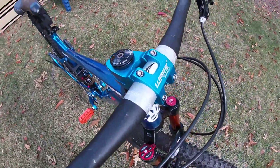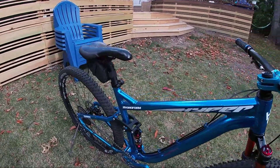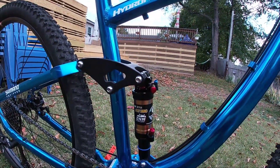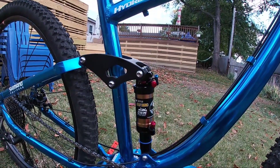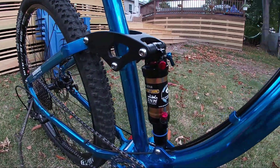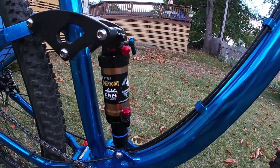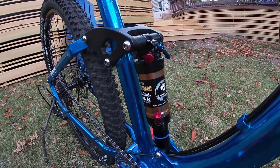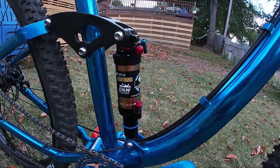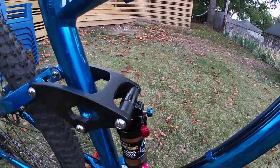Moving on to the DNM rear shock, which came out to $79.90 — not bad at all. It's an awesome shock and I cannot wait to get some trail videos with it. It's going to be so awesome.